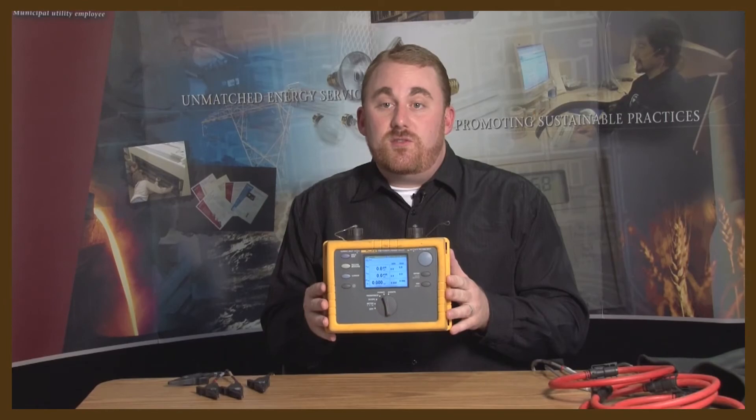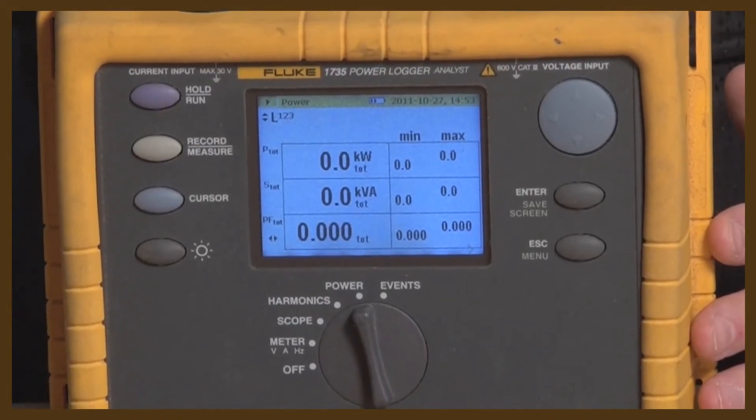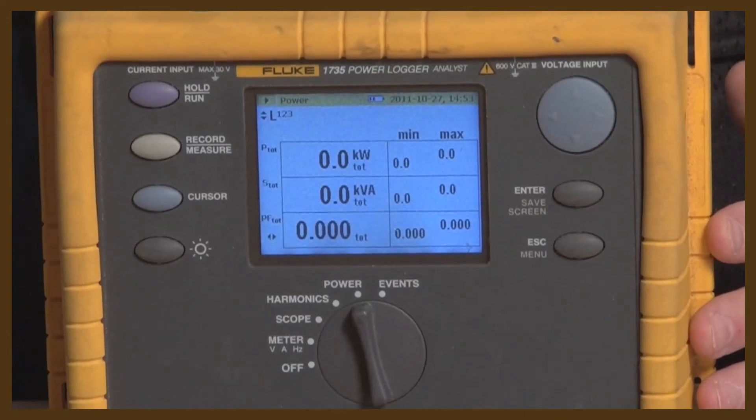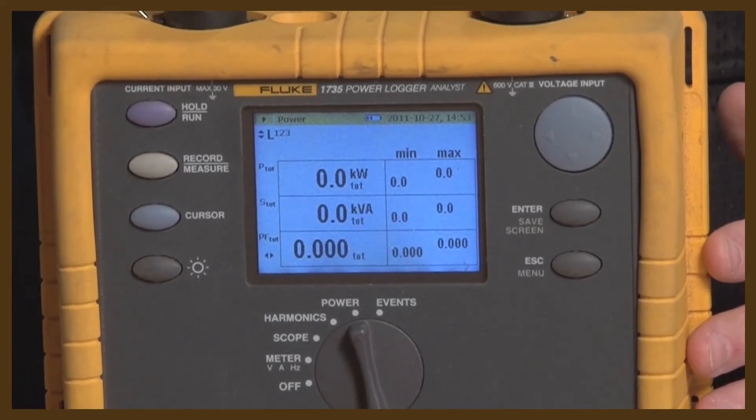This is a power quality analyzer. It measures the three phase power of any motor it's connected to. This device has two primary measurements: voltage and current. It also measures harmonics and can give you useful information on voltage balance and other aspects of the motor operation.